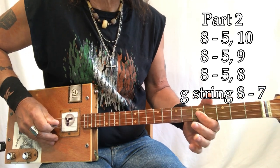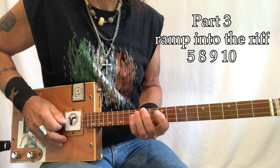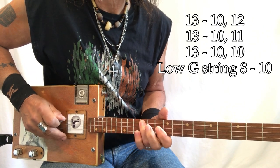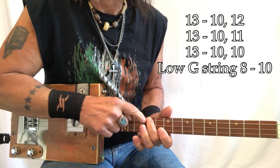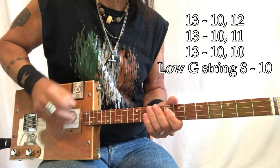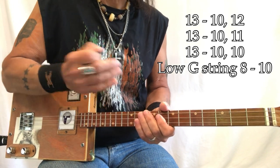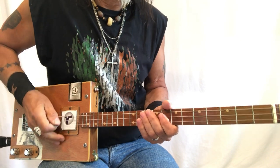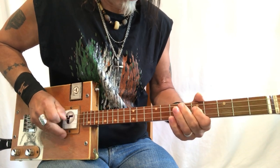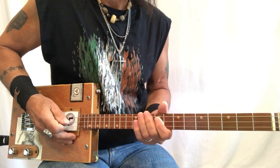Part number three starts here as well. There's a build-up to this next section: 13, 10, 12, 11, 10, 8, 10. The first one is all by itself. The next two — the two and the three — have to marry together. So they work as a unit.